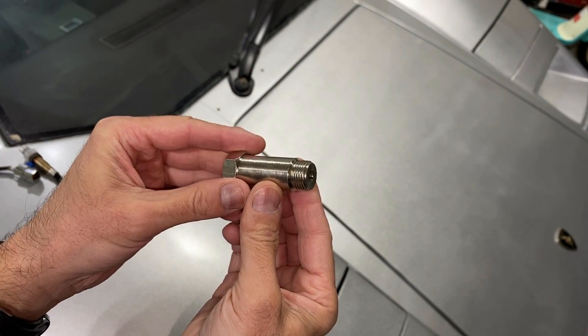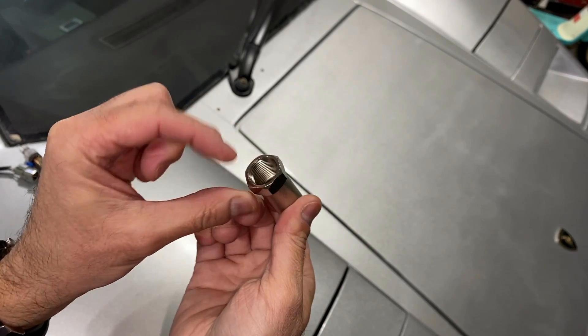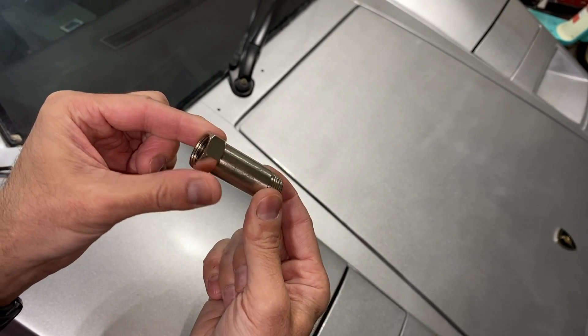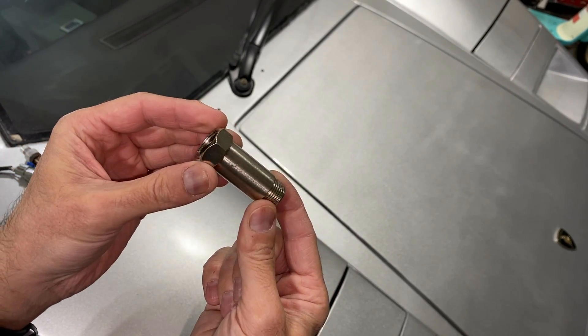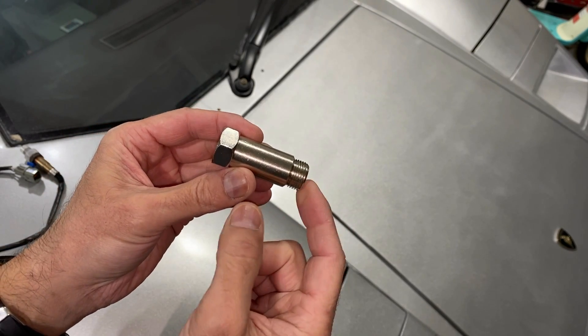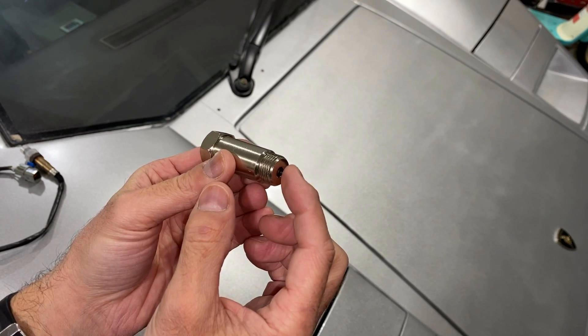This is what they look like. You have a little hole here on one end and then a threaded piece on this end. Your O2 sensor will screw in here to the threaded end, and the threaded end on the extender will go into the exhaust pipe where normally your O2 sensor would go in. They make different ones — this one is a longer one, they make some that are a bit shorter, and they make some with meshes on the end.